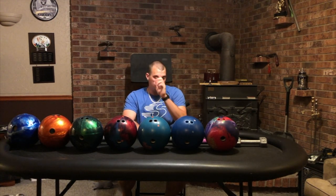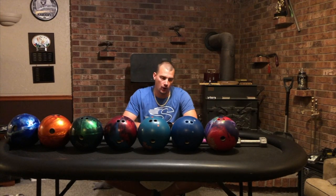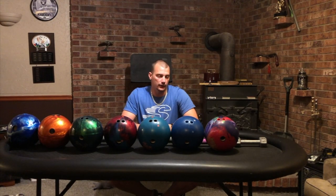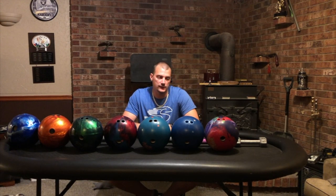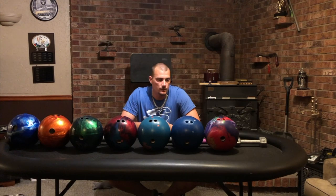The types of balls we have here: for long patterns, I have a Crux Prime. I love asymmetrical balls on long patterns — asymmetrical balls are probably the best rolling balls for long patterns. You need that little bit of help from the inside because you're usually starting a little deeper, and it gives you that little more kick on the back part of the lane. That's why we have that as our biggest ball.